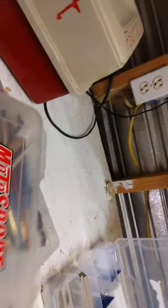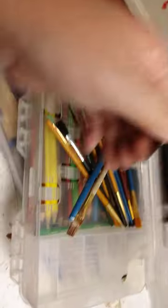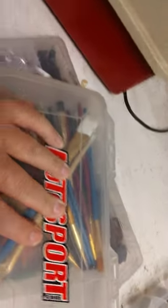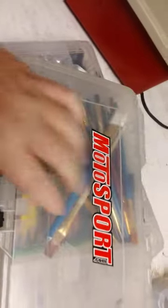Another tackle box — I forgot about this one. I use this for when I do painting. I make signs and stuff sometimes. This one has paint brushes, colored pencils, and stuff in it. Yet again, another tackle box I forgot all about until I just looked up there.